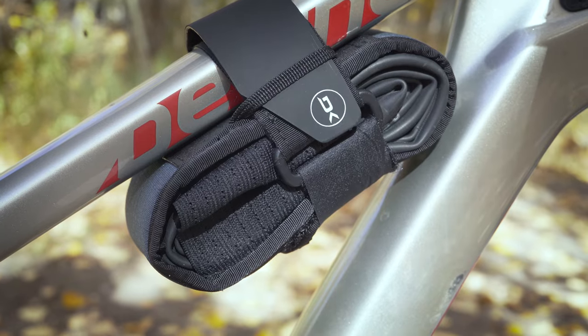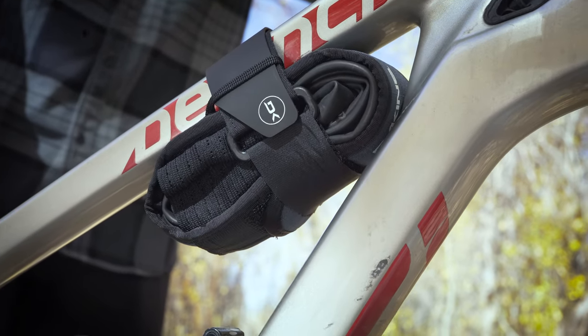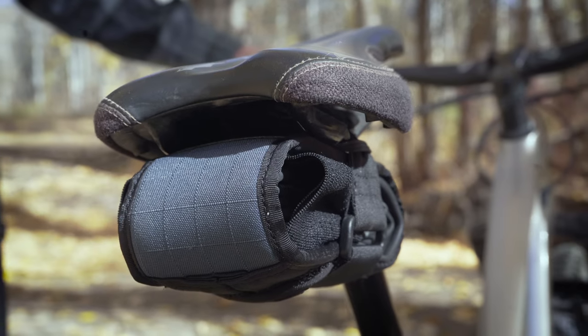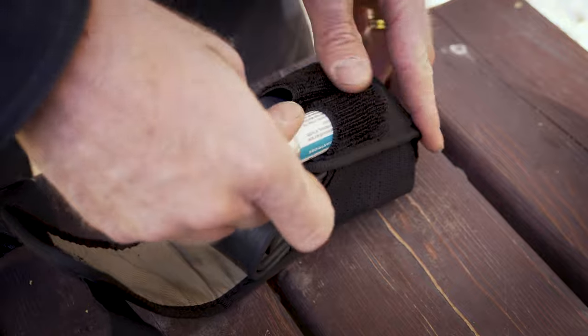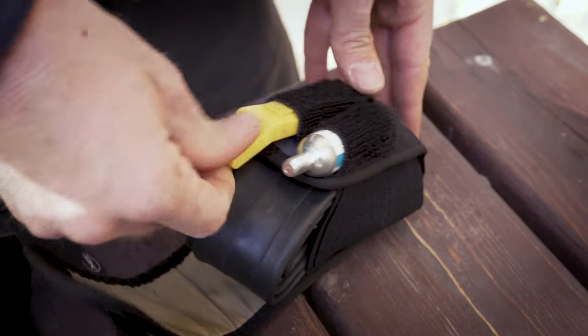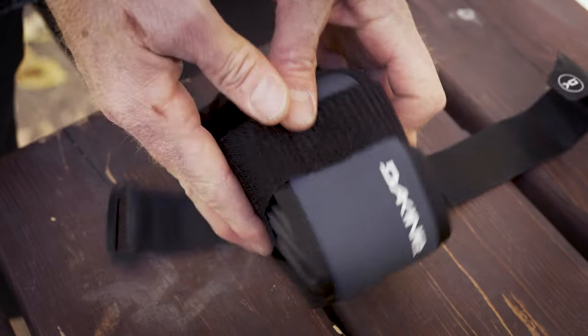If you need just a bit more storage with any of the Hot Laps packs, check out the Hot Laps Gripper. This handy little bag is the perfect on-bike storage solution. Fit a spare tube, CO2, and tire levers in the Gripper and attach to your bike frame or seat to free up space for more snacks or layers in your Hot Laps pack.